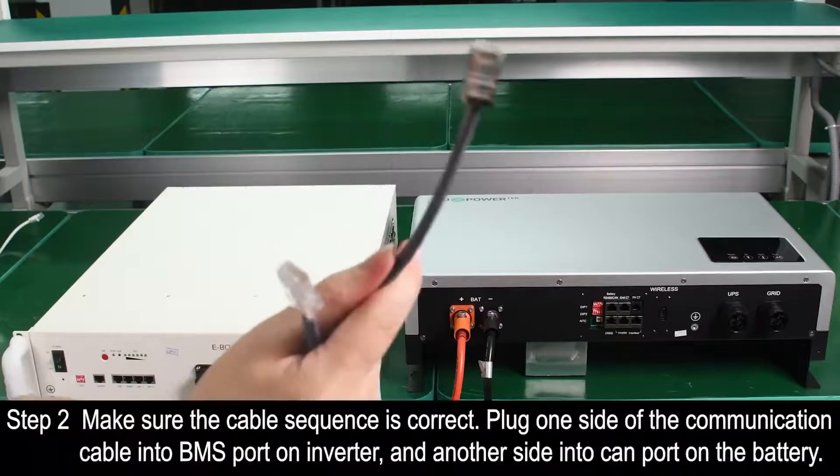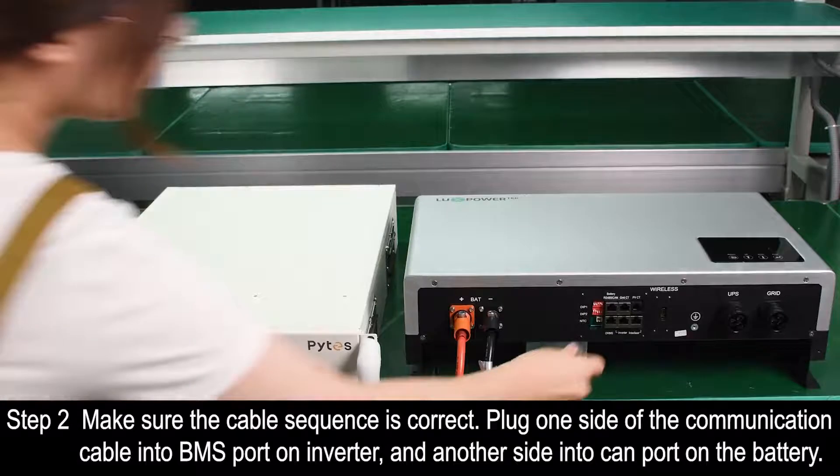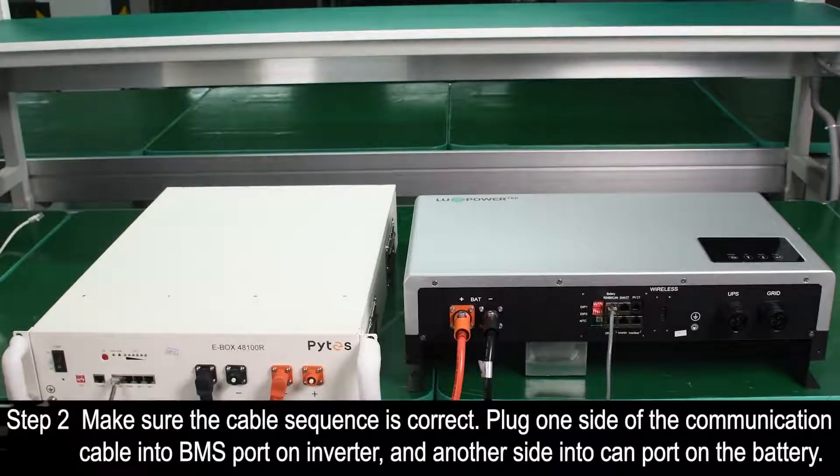Step 2. Make sure the cable sequence is correct. Plug one side of the communication cable into the BMS port on the inverter and the other side into the CAN port on the battery.